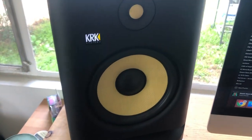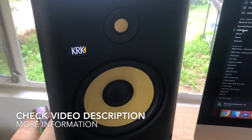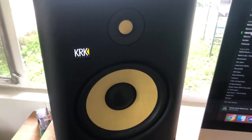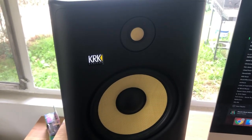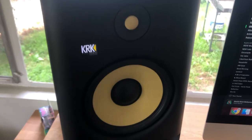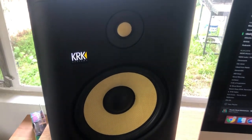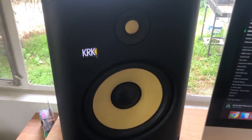I use them for pretty much everything. I work in the sync world, so I'm constantly producing different types of music — whether it's rock, hip-hop, trap, pop, you name it. I can say that these are really wonderful when it comes to mixing rock music, and I'll tell you why.